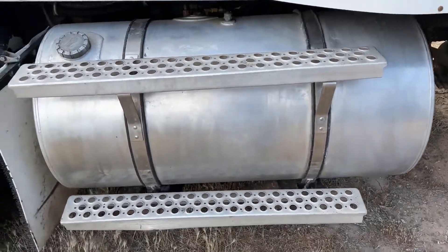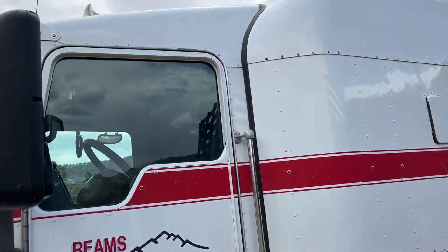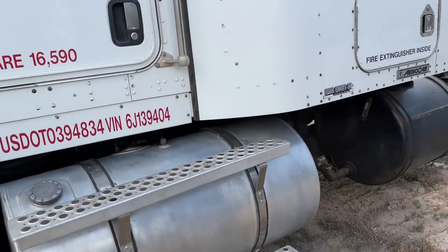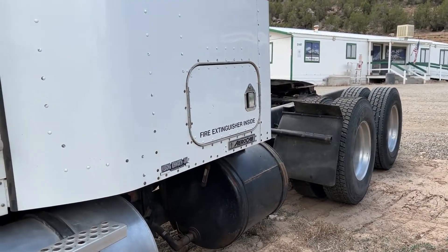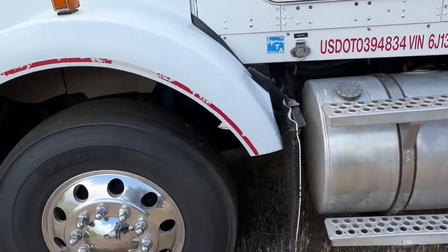Again, 100-gallon fuel tank on each side for 200 gallons total. We're going to go ahead and lift the hood to get some pictures and video of the motor. The little man we're selling it for hasn't gotten here yet with the key so I can't start it for you, but as soon as he gets here we'll start it up.